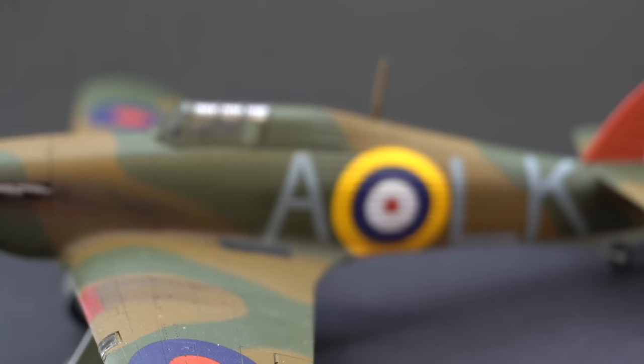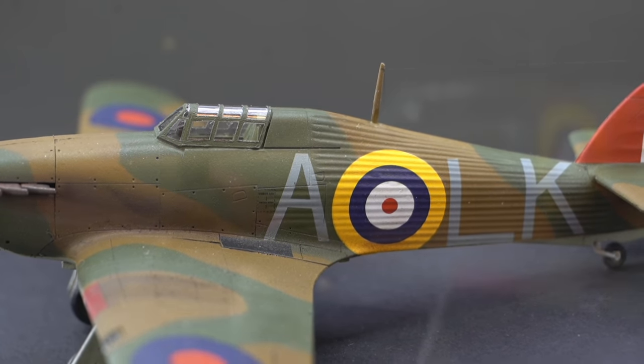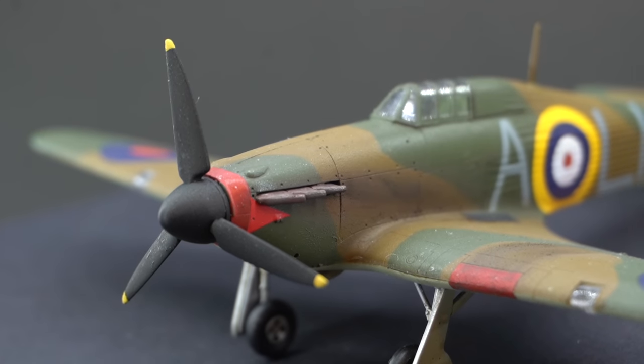The Hawker Hurricane was a WWII fighter aircraft which saw service with many of the Allied forces during the Second World War, quite notably recognised for its contribution during the Battle of Britain.